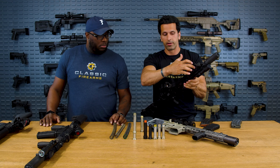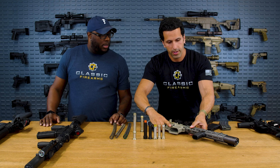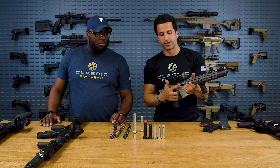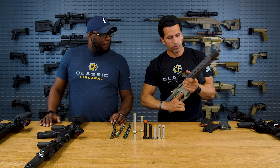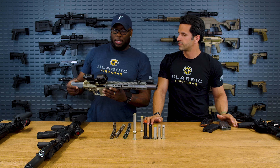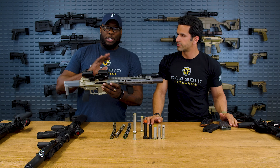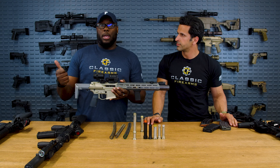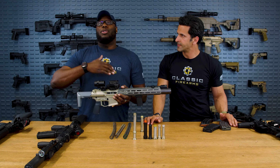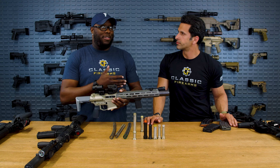Now let's move on to the Honey Badger SD from Q. This is a DI gun — you can see gas eject from the ports here, but it also has an adjustable gas block. Especially with DI guns, you want maximum adjustability. With 300 Blackout specifically, due to the wide range of grain weights — supers with 110s, 125s, 150s, moving up to 190, 200, 220 grain subs, and even 235s — each one brings a different pressure and different back pressure feed.